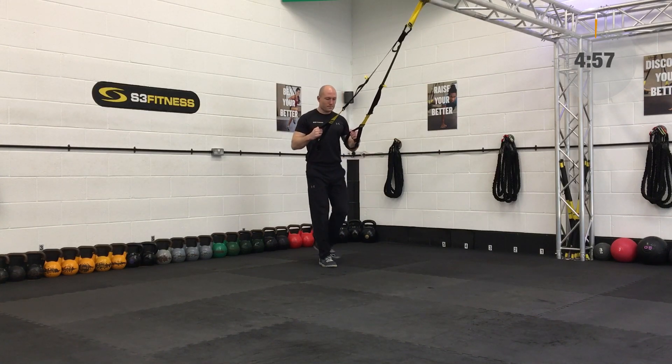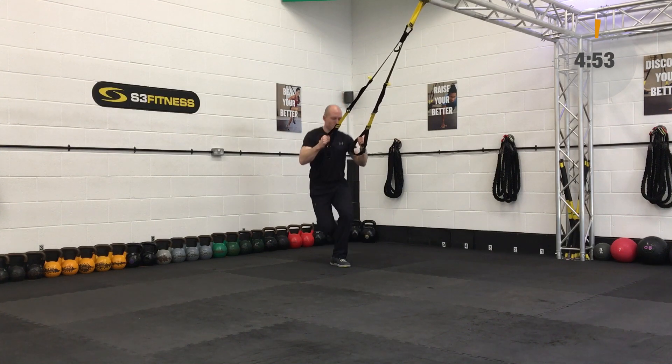Okay, circuit training. We're going to be going 40 seconds of work with a 20-second breather, 15 exercises, round twice.